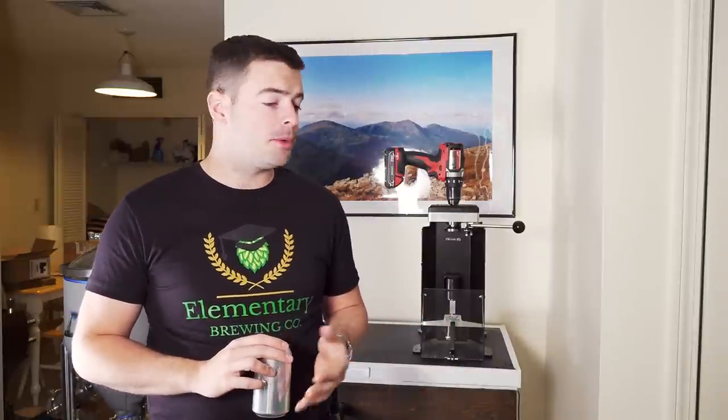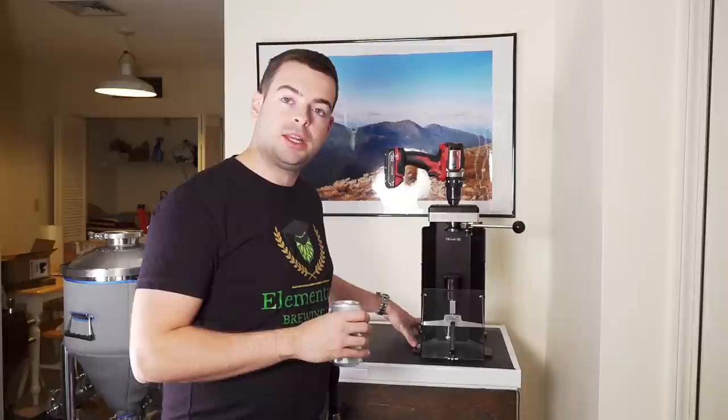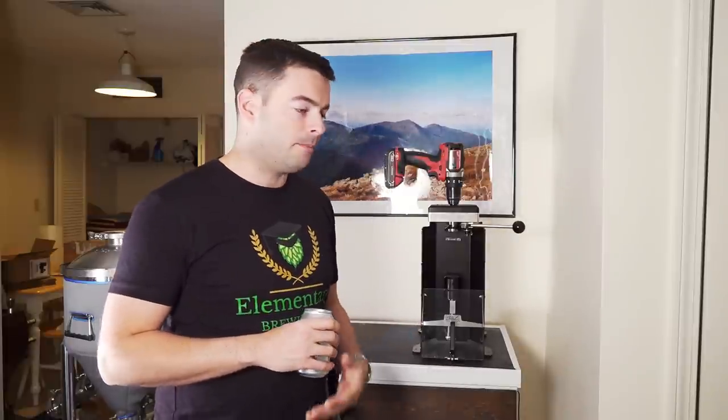For pros: I really like that it's the most affordable can seamer on the market right now. It works with any standard-end can — no proprietary cans required. It comes calibrated straight out of the box, which is a huge deal. It's not difficult to put together and all required tools are included. It has a small footprint so you can take it anywhere you can take your drill. And if you have a dedicated canning area, it has mounting holes on the feet so you can bolt it right to a bench.